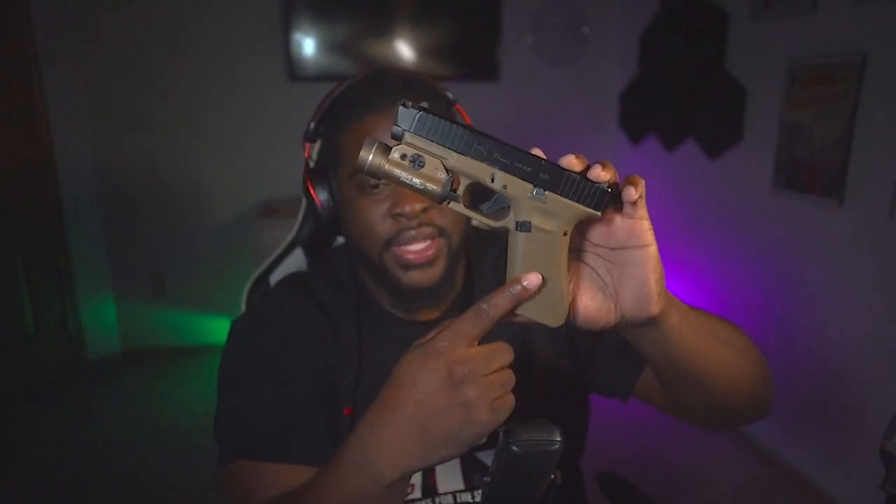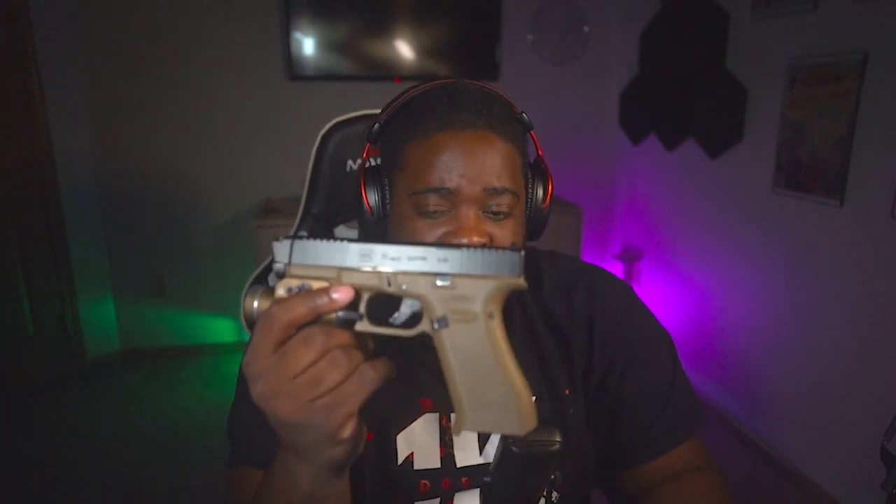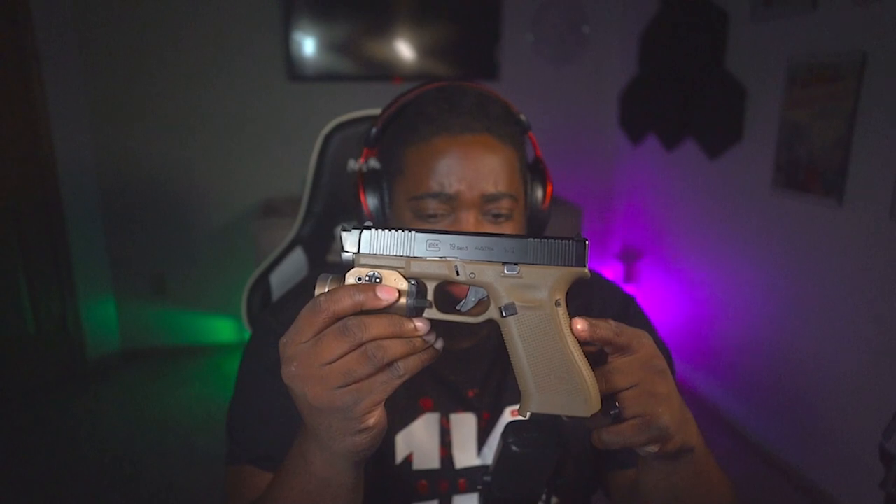I do have a 19X frame with a 19 Gen 5 slide on here, and I'm truly a fan of this. Before, I was not a fan of Glocks — I didn't like the way they shot for me, just didn't work out. But with this configuration, super super nice. I have the Radian recoil guide rod with the 15-pound spring, the barrel and compensator, and the Glock performance trigger — that's all I've done here. I'm probably going to look into stippling on the frame and maybe a little customization. I'll also be throwing on my Holosun 507C red dot.